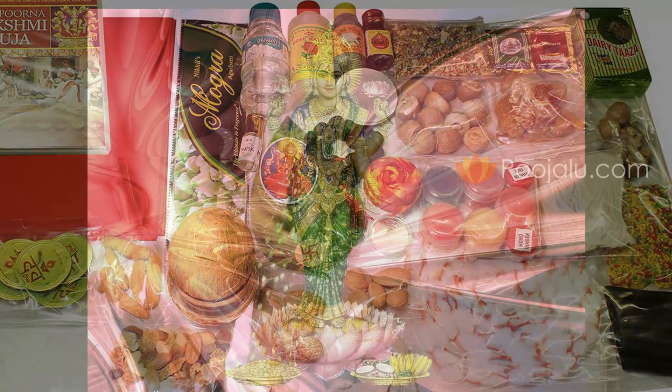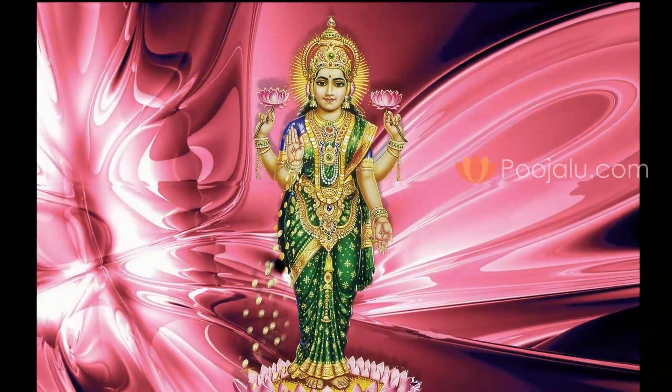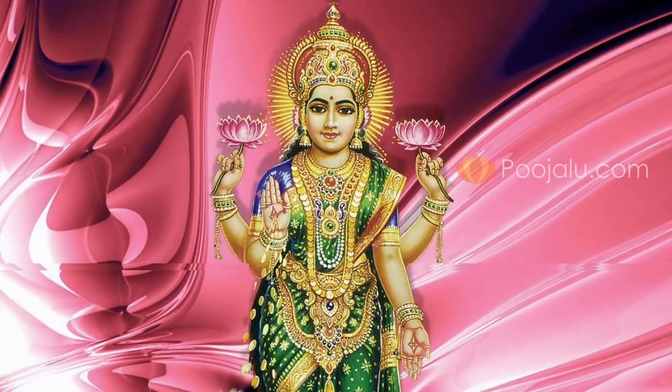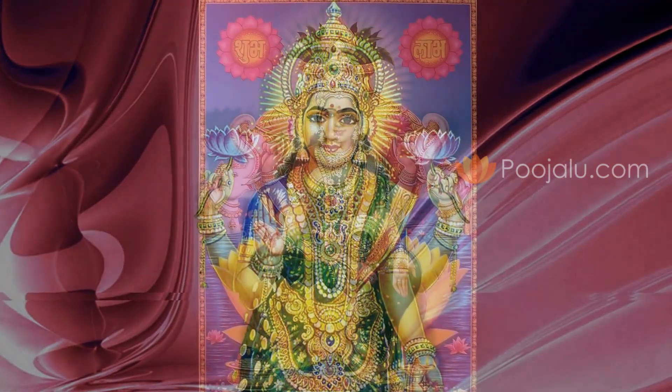Additional items needed include Gangajal, Rosewater, Matchbox, Thread, Rice, Cotton Wicks, Deepa oil, Ghee, a small Deepak, and a photo of Mahalakshmi. So usually these are the main materials to perform the Puja.